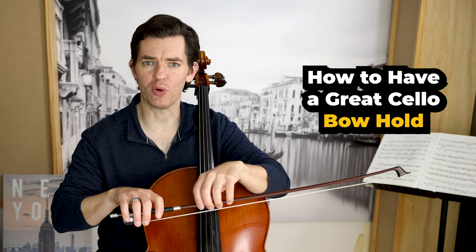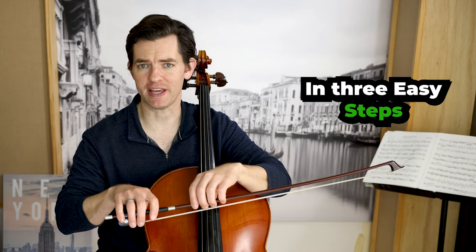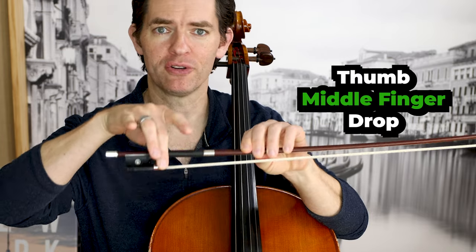How to have a great cello bow hold in three easy steps: thumb, middle finger, drop.